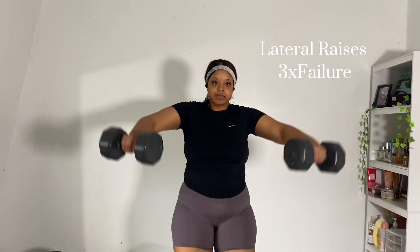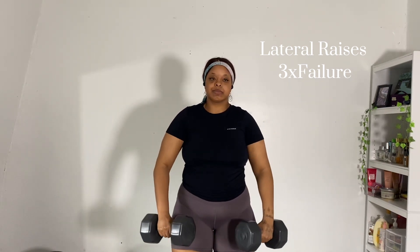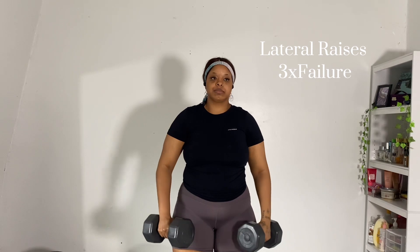For the second part of this super set I will be doing lateral raises. This is one exercise that I feel like I'm never doing correctly, but I'm gonna keep doing them and just try to get the form correct. But that is what I'm doing — lateral raises.